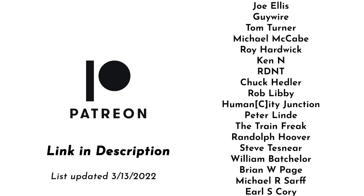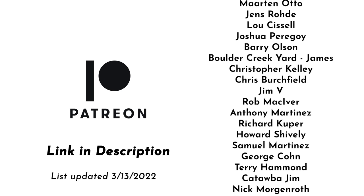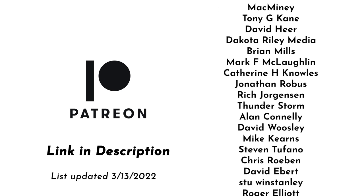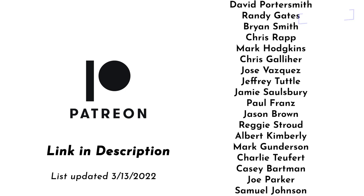This video is brought to you with support from my patrons on Patreon. These videos would not be possible without them, and if you'd like to join the Patreon community, you can follow the link in the description below and join for as little as one dollar a month.